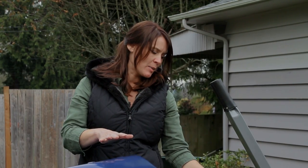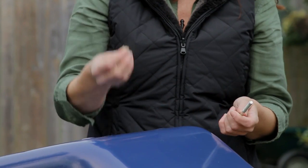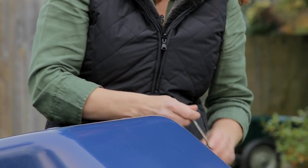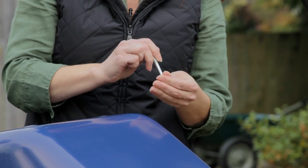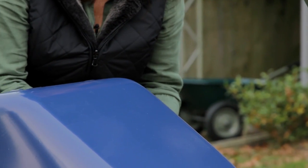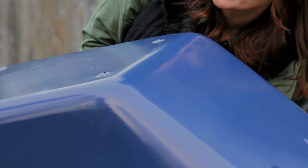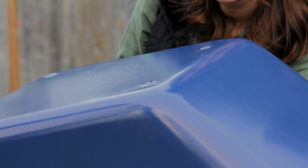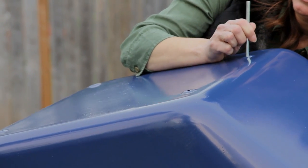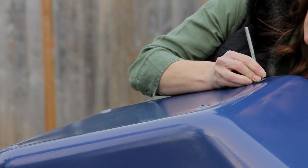I've taken everything out of the packaging and spread it all out. It's nice to have it on a flat surface. You're going to take the longest bolt for the front end of the tray. These are created so that once the bolt is through, it kind of holds it in place. I like to slap on a piece of tape — it just helps secure the bolt. Thread that through, settle your tape, and put that on there like that.